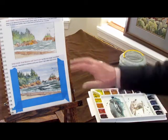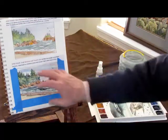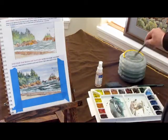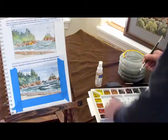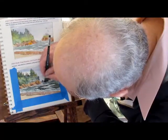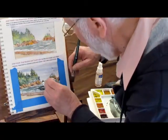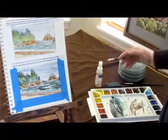I didn't do a whole heck of a lot to finalize this — just put in a few details, some darks here and there, some strategic ones. I have a little spot right here I don't like — a rock, while it was wet, had paint leap down into the water area. Just move it, wet it a little bit, and blot it up.